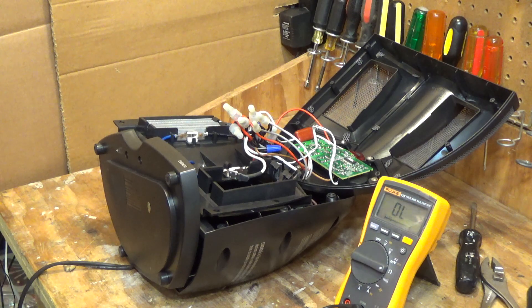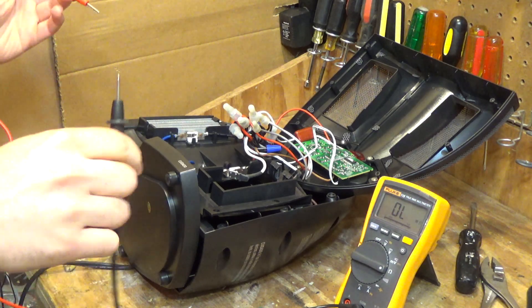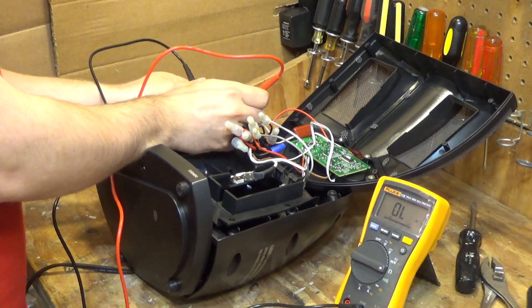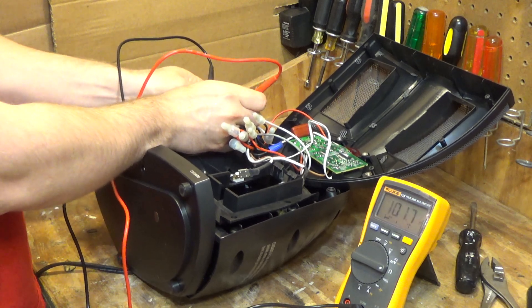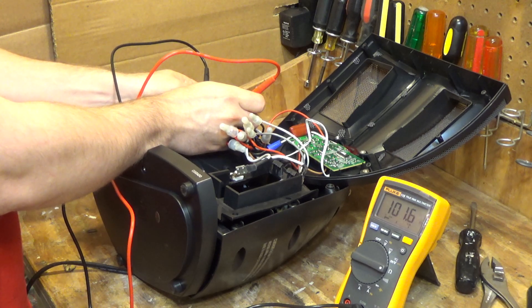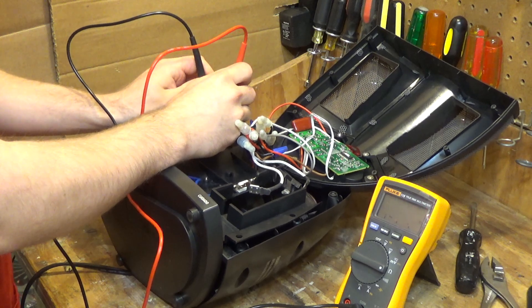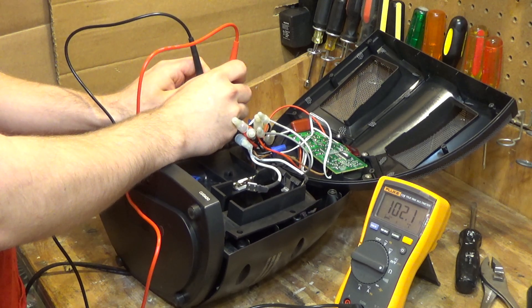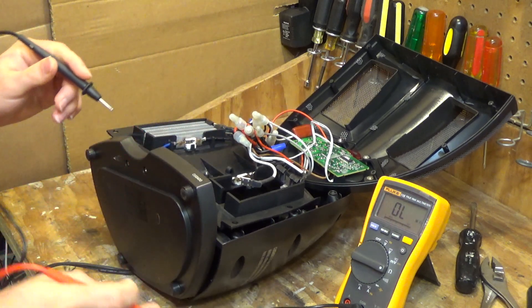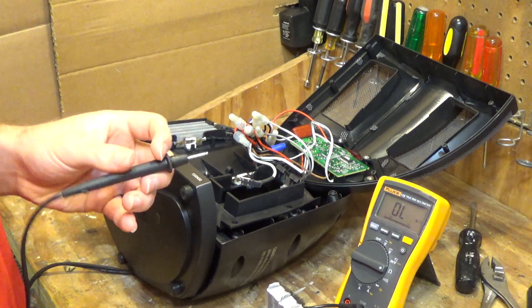Let's get a reading off of the good element. It looks like one side is about 100 ohms and this other side is about 100 ohms as well. Now let's measure this one — it's a little bit more difficult because it's not in place.